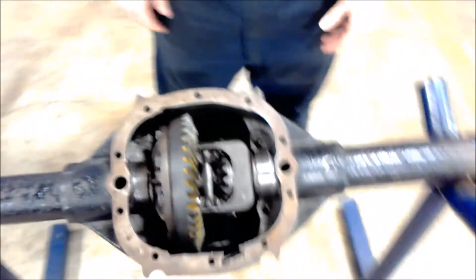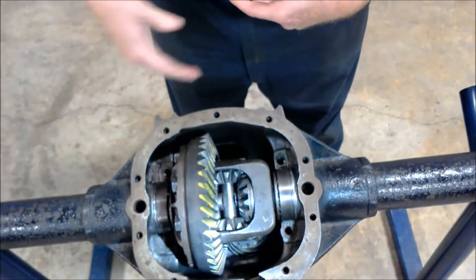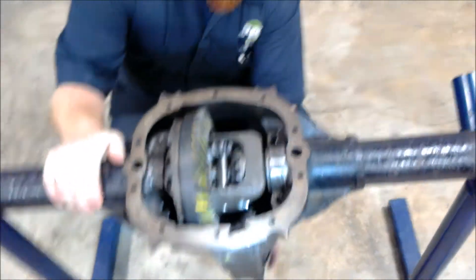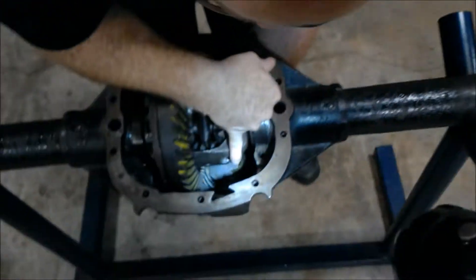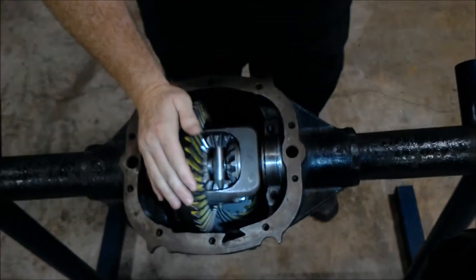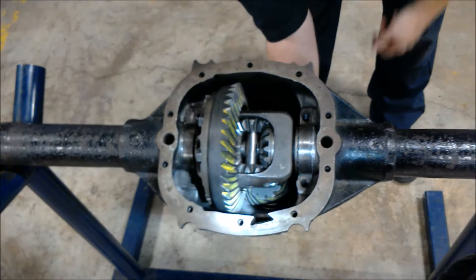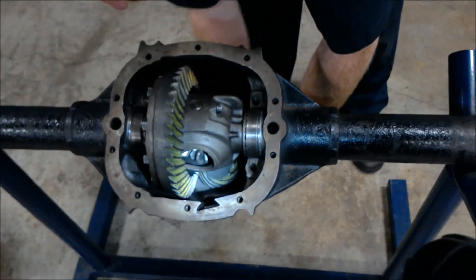We have the rear end laid out here for us and as you can see the back cover is already off. Pretty much the way this works is your drive shaft is connected to the yoke down here. As your yoke spins, it spins your pinion — that gear down there. As that pinion gear is spinning, it's attached to your ring gear and it transfers the torque 90 degrees to your wheels, spinning your axles and giving power to your wheels.